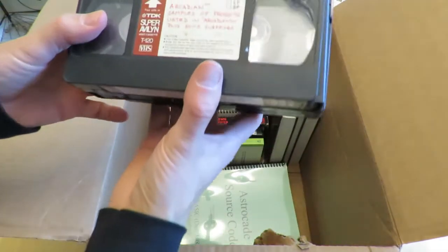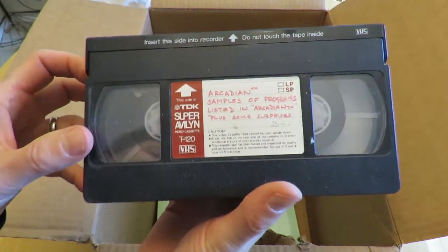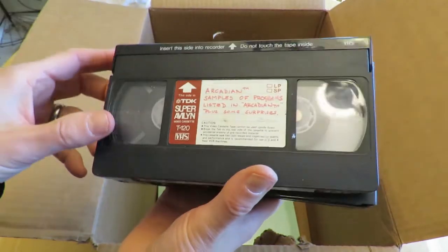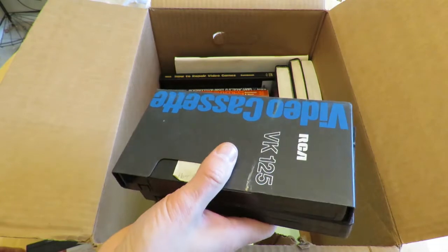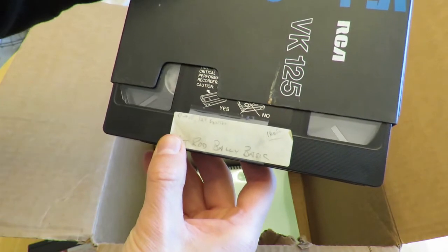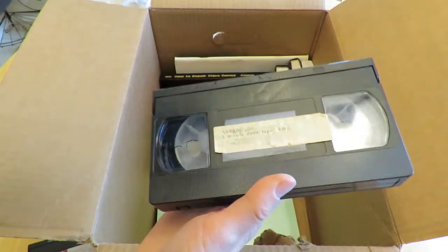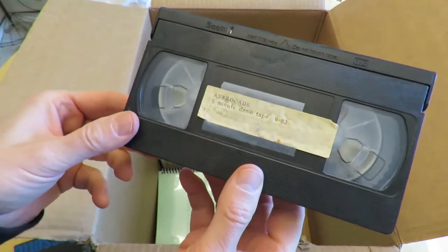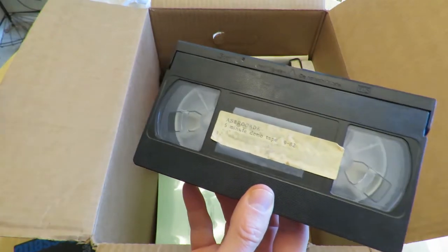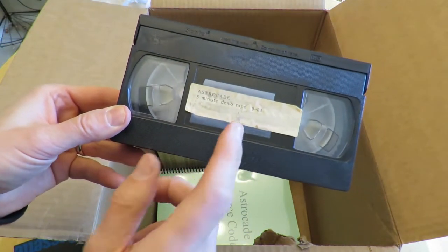We've got three VHS tapes. Here we have the Arcadian Samplers — 'The programs listed in the Arcadian, plus some surprises,' 23 minutes long. It's available on YouTube recorded from this tape. This is a video of Hot Rod Basic being used, about 16 minutes long — Jay Fenton showing it off, available on YouTube recorded from this tape. And this is from September 1982, the five-minute demo tape that you can see on YouTube as well, also recorded from this tape.